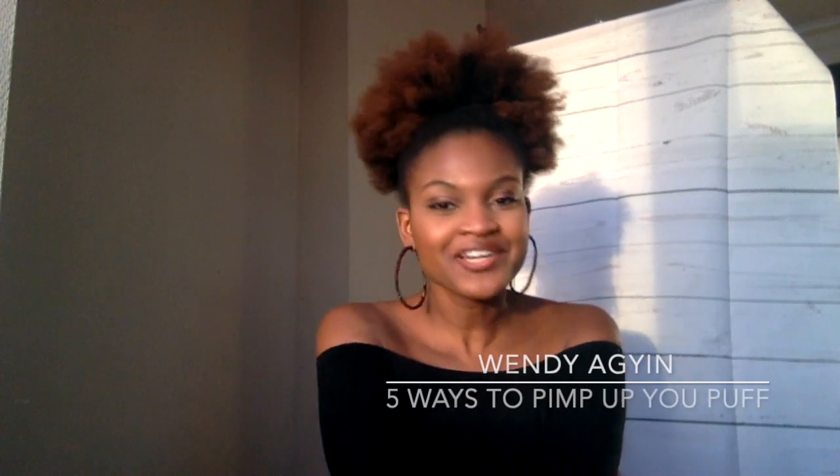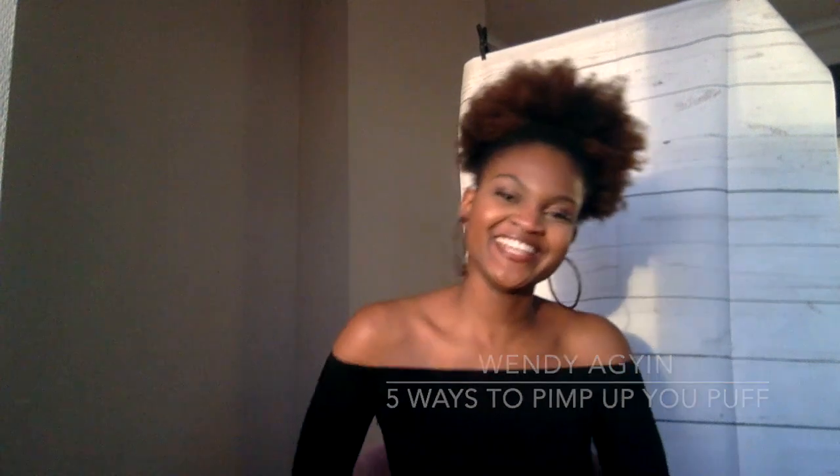Hey guys, welcome to my first video! I'm gonna show you guys five ways to pimp up your usual puff, because after a few years of being natural, a puff can get quite boring — actually, a puff is really boring. So I'm gonna show you five ways that I pimp up my puff so that I don't look the same old same old every single day.